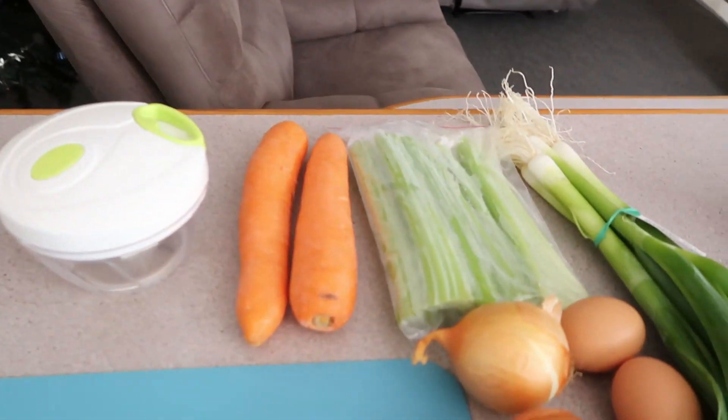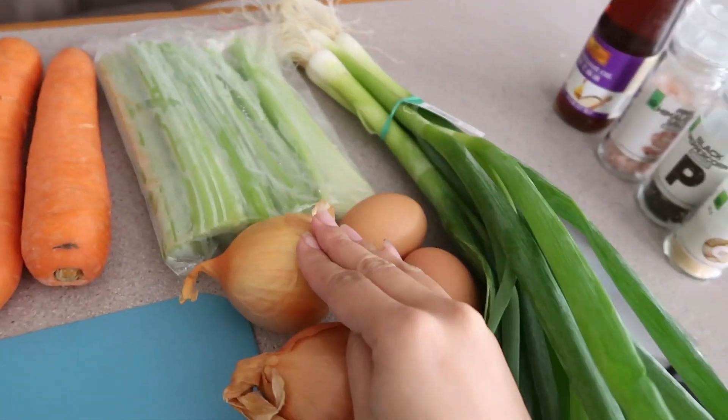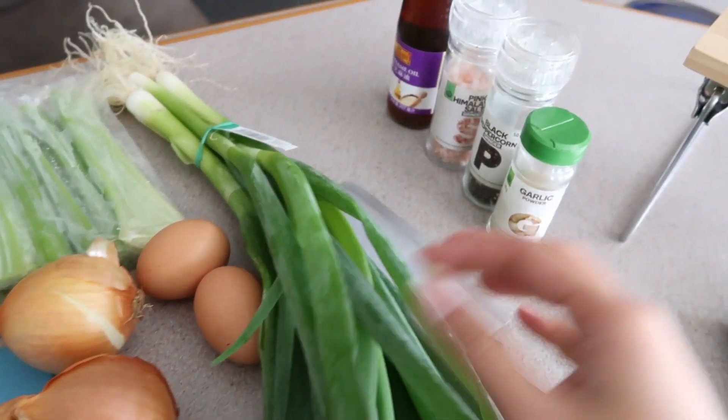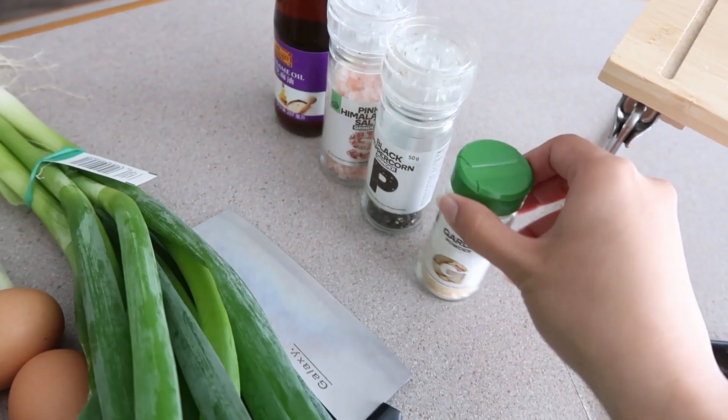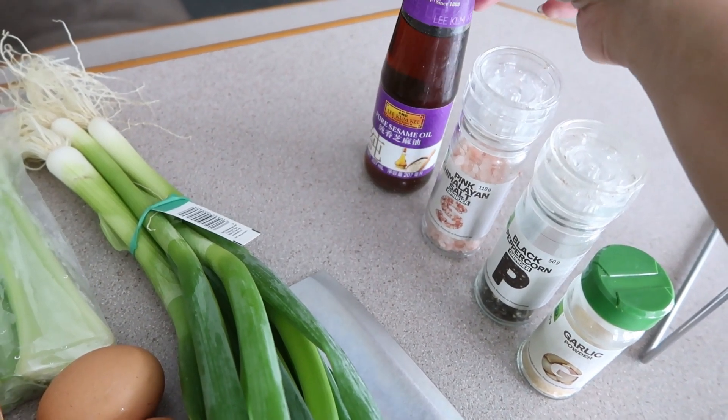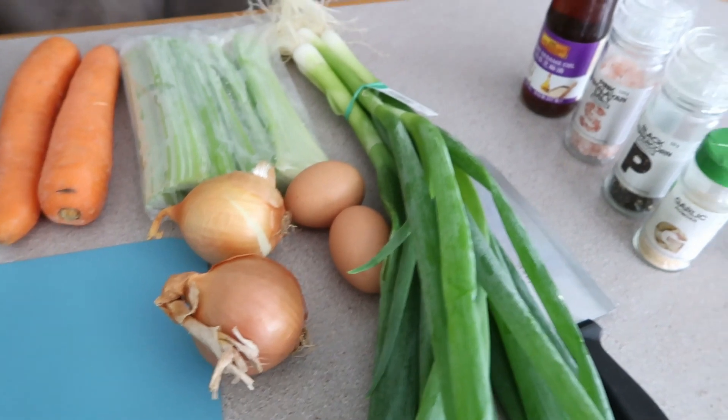Since I'm just waiting for that one-hour free window, I'm going to prepare our lumpia. Here are the ingredients: 2 carrots, celery, 2 onions, 2 eggs, spring onion for added flavor, garlic powder, black pepper, salt, and lastly, pure sesame oil. So those are our ingredients for today.